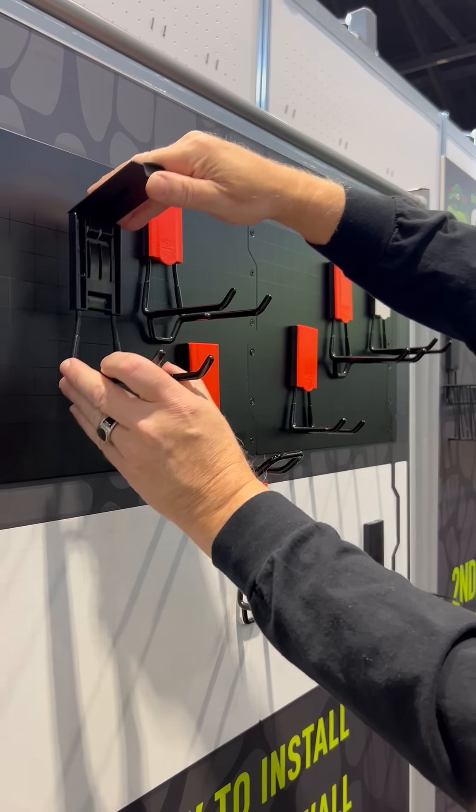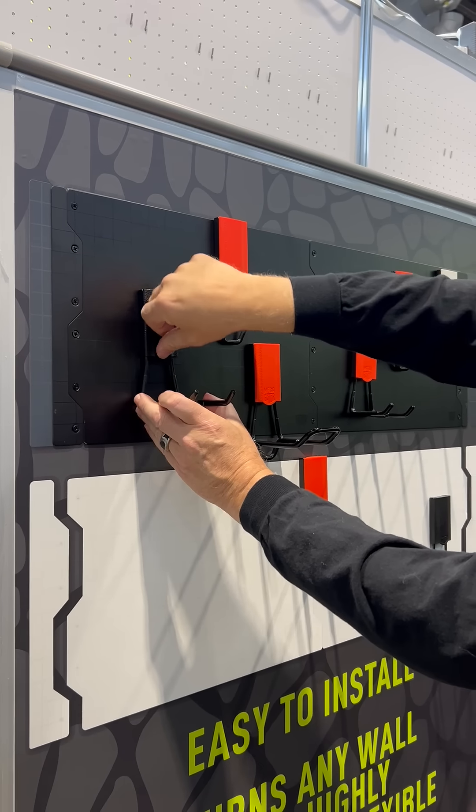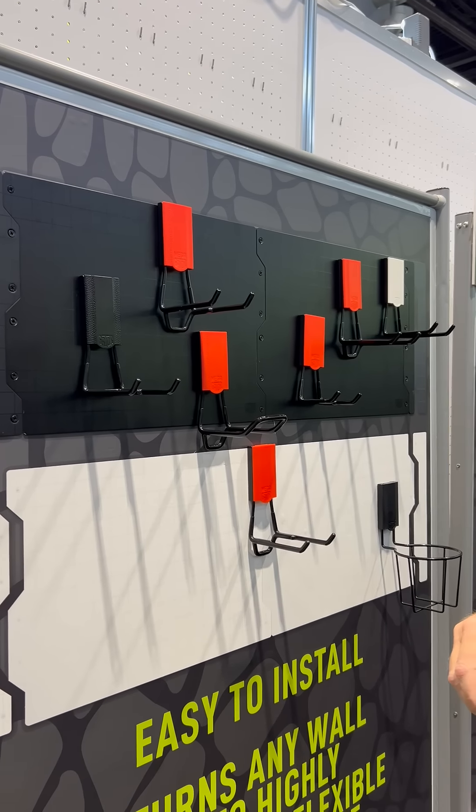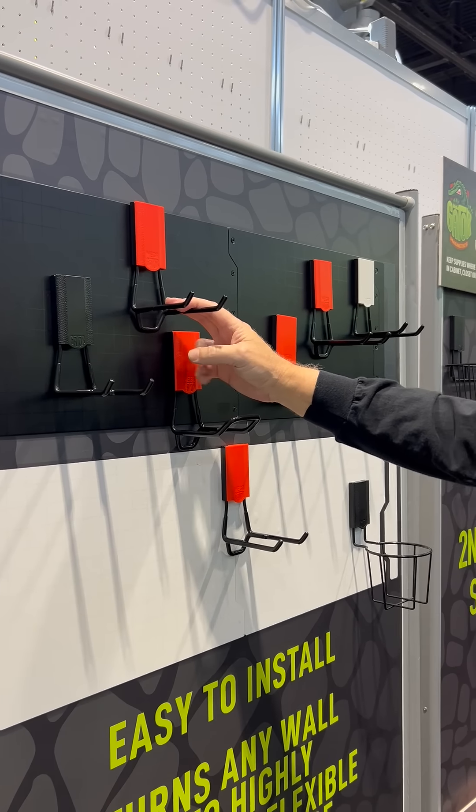And if you set something somewhere and think, shoot, I need to move it down a little bit — you just move it down and connect it. We have products that hold up to 25 pounds and products that hold up to 45 or 50 pounds.